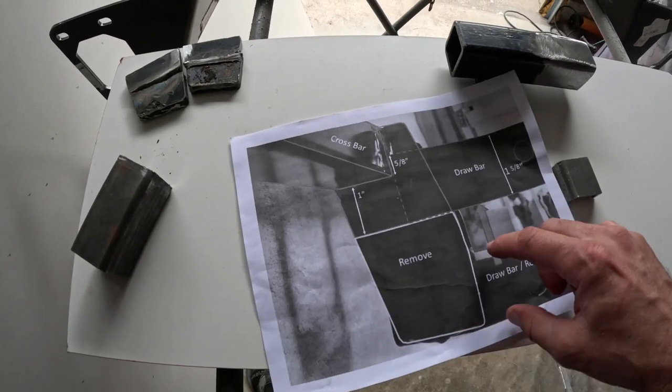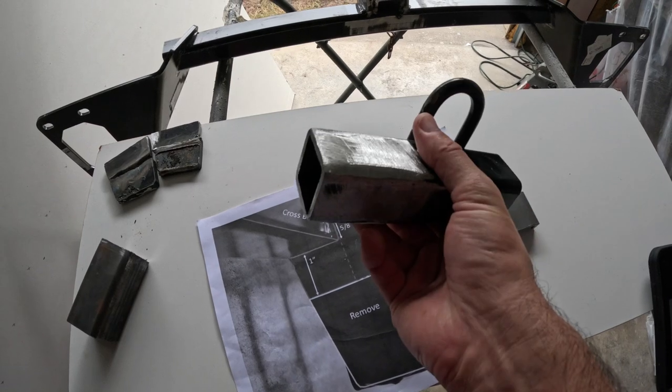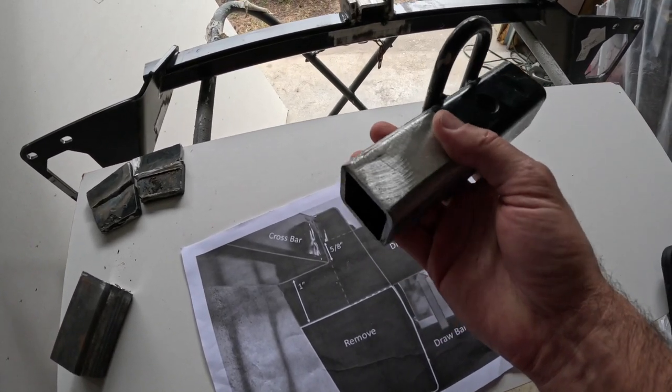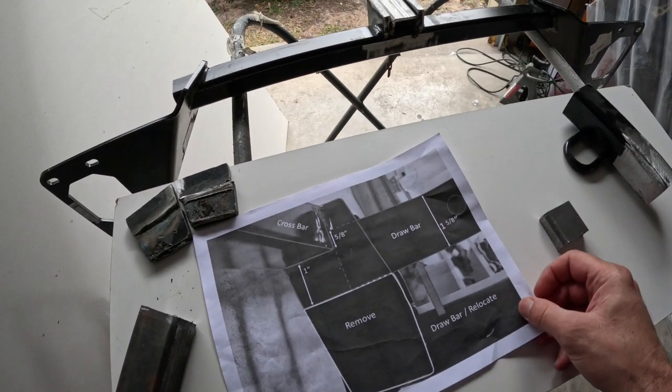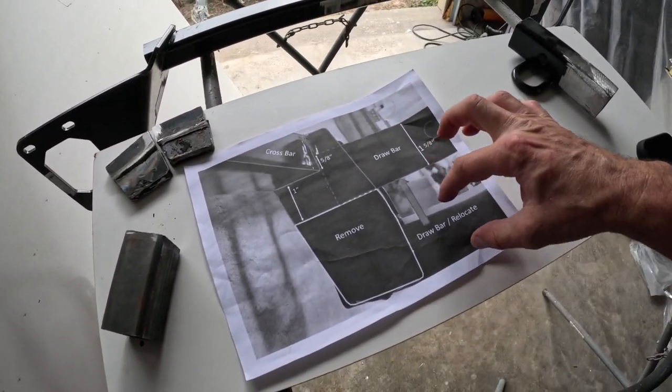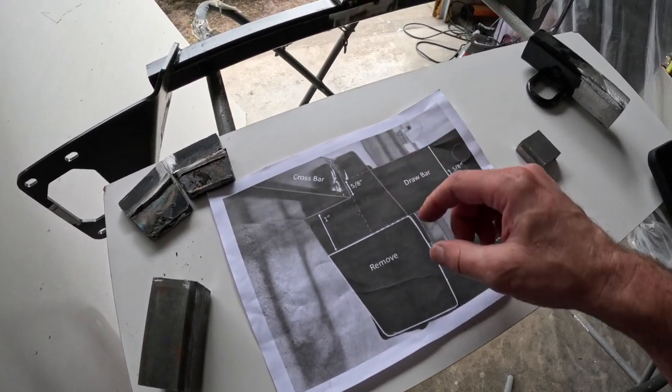First I cut this crossbar out here. I was going to reuse it but I'm afraid it's too short for what she wants to do. So I cut this bar out first, then I cut these off, and then I cut this other section after I measured it.